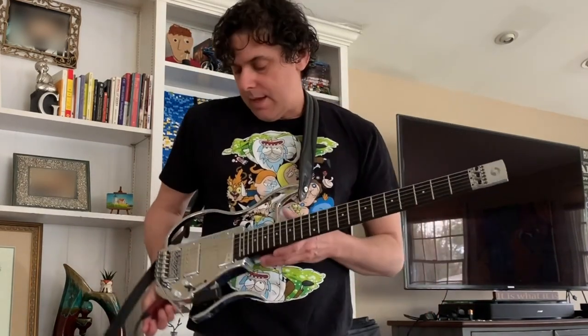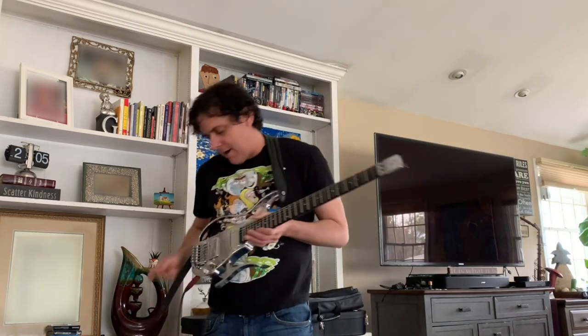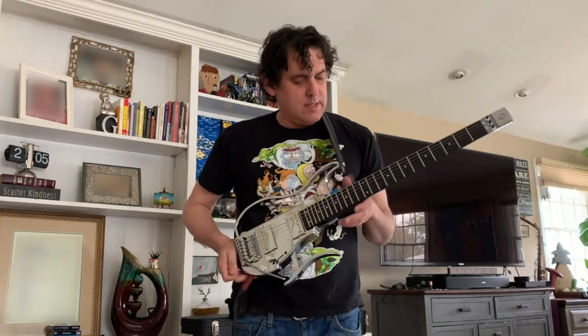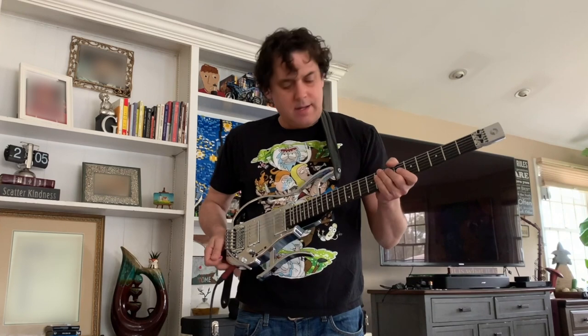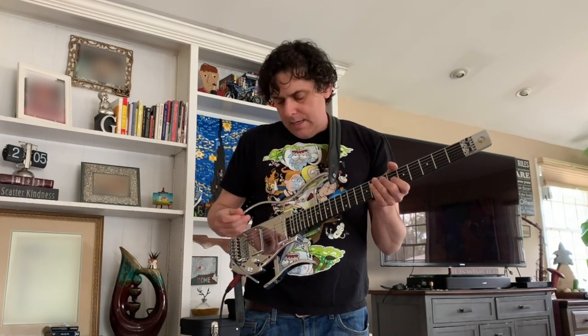Hi, my name is Bob Gomez and I have with me the new Gittler guitar, the second model they've come up with. It has a wooden neck and a metal body — the fretboard is ebony and the neck is maple — and it plays awesome.